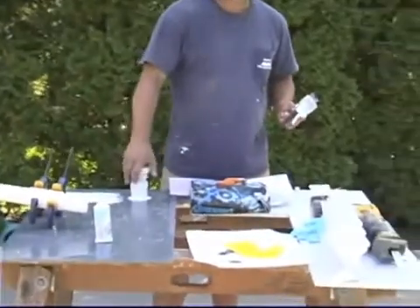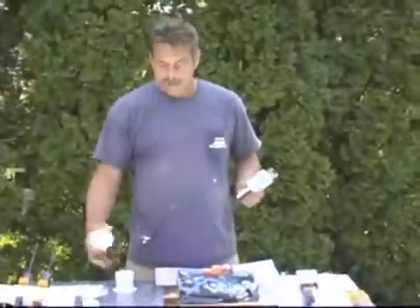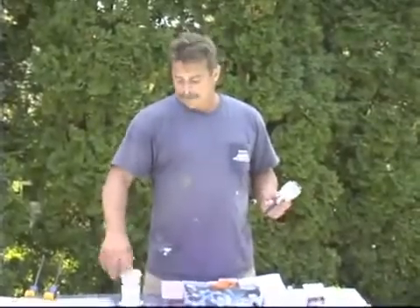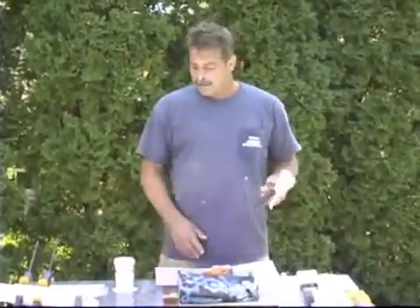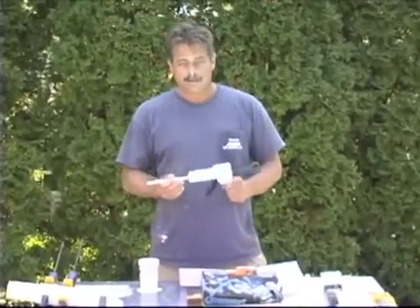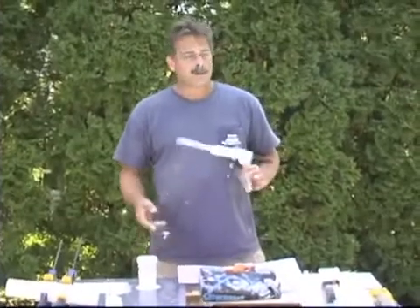Main drain sump repairs — we looked at that with the hydrostatic valve. If the threaded fitting that you put your hydrostat into is damaged, we showed you how to add a female threaded adapter to the bottom of the sump. Boom — you've got a brand new fitting to put your hydrostat into in the bottom of the pool. Repair done. All of this done without draining the pool, using diving methods.